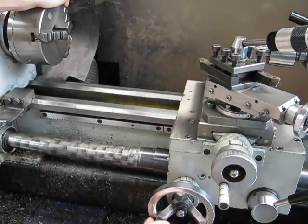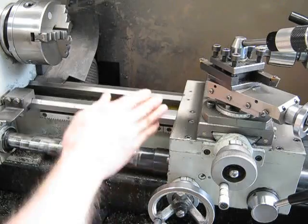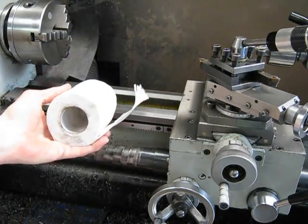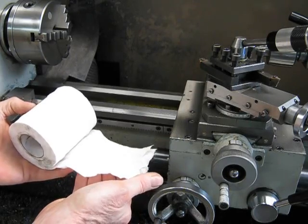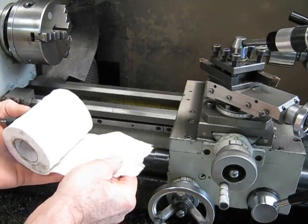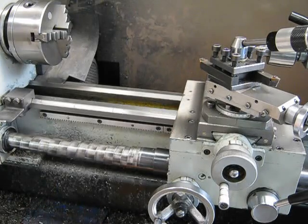Why are the ways in excellent condition? Because every time I use it, if there's any rubbish on here, the first thing I do is wipe it down with your basic old toilet paper. Why use toilet paper? Because it picks up the rubbish really well and you can throw it in the rubbish bin after, and you haven't got dirty, gritty rags lying around that you can reuse accidentally.